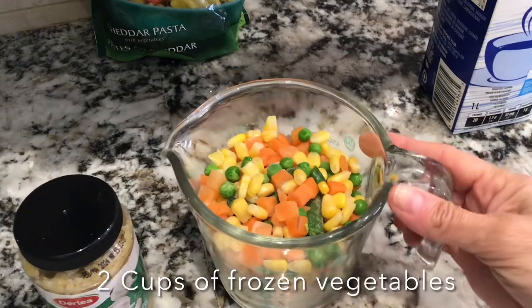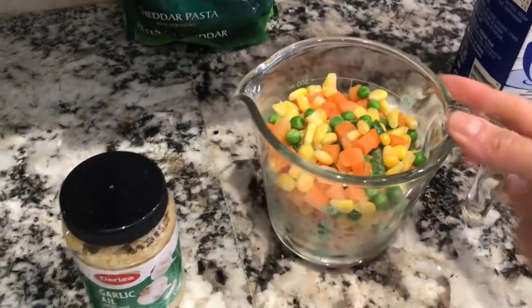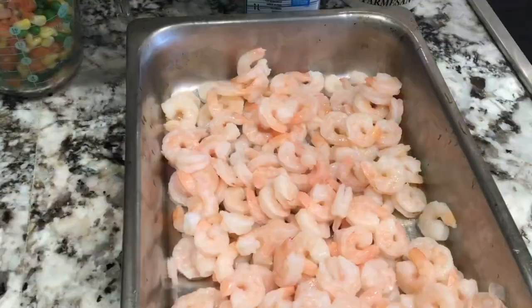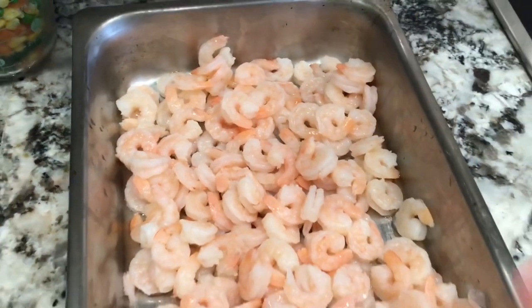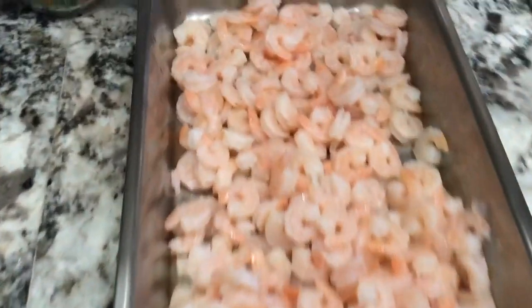For this dish I'm going to be using two cups of the frozen vegetables and some minced garlic as well. My shrimp is all washed and I've removed the tails. I've put them all in a deep pan and now I'm going to add my veggies.